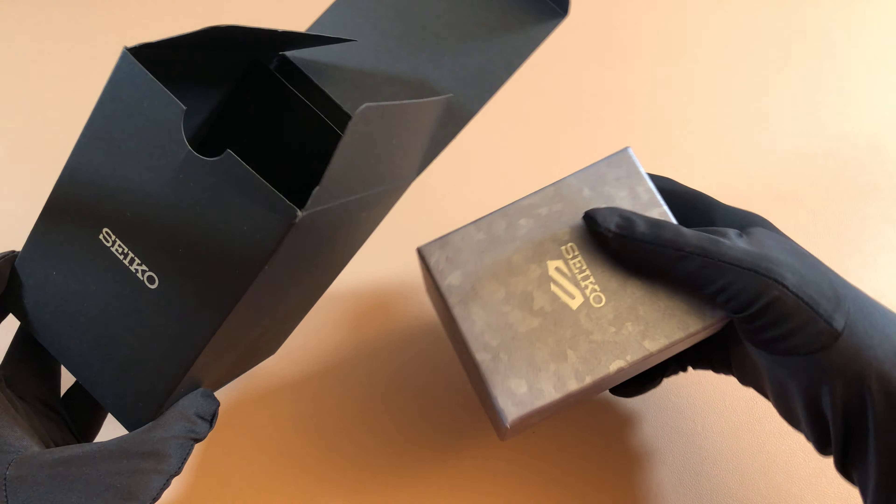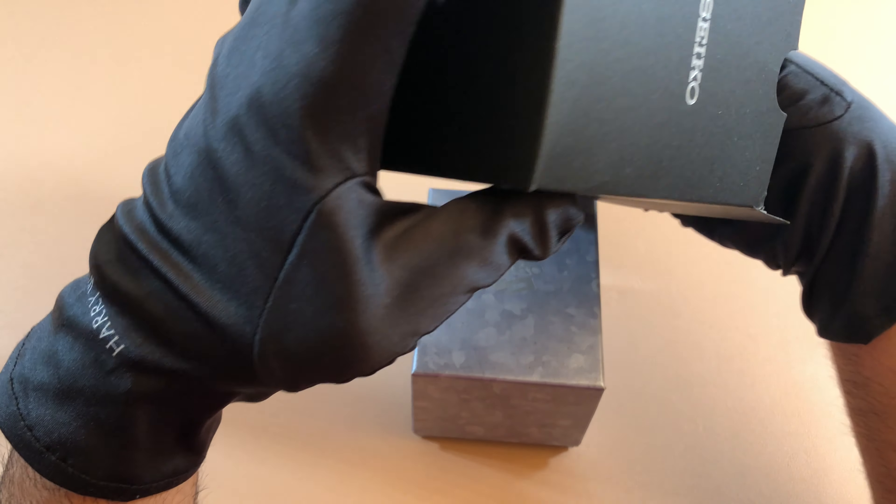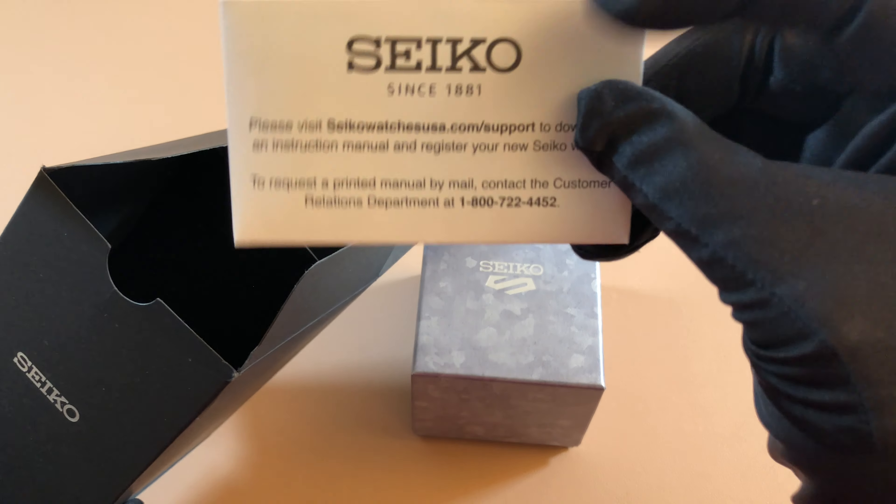You get the same outer box and watch box as the other Seiko 5 models, and the warranty card is in here. The instructions manual is online.